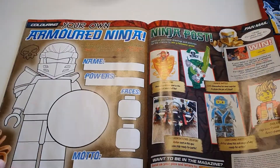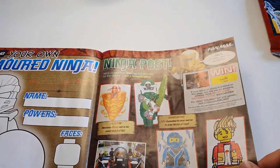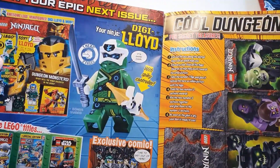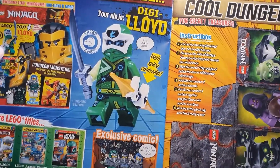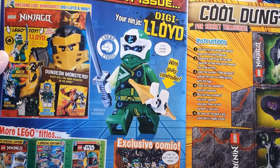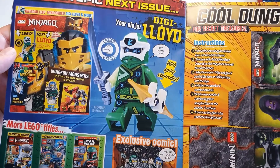Cave race, hero target, your own armored ninja, a ninja post. Next time we're going to see Digiloid in the magazine — one head, two faces. That's good. When is this going to happen? We don't know yet.